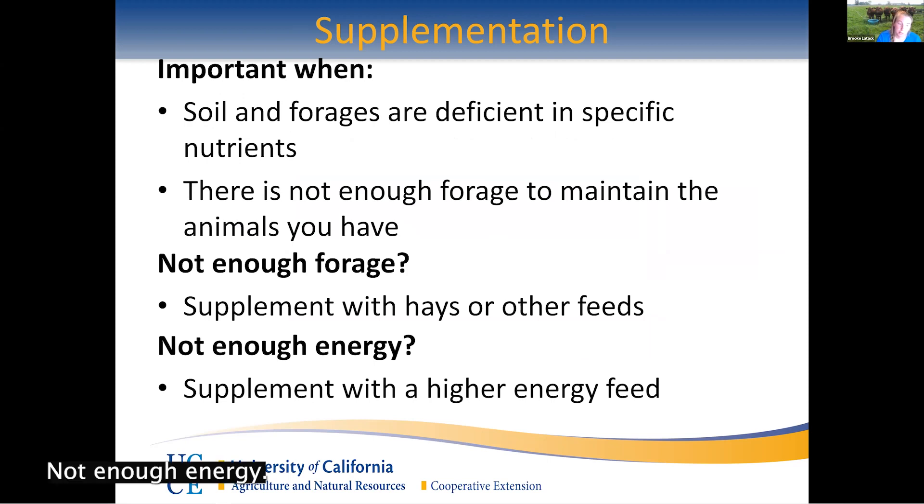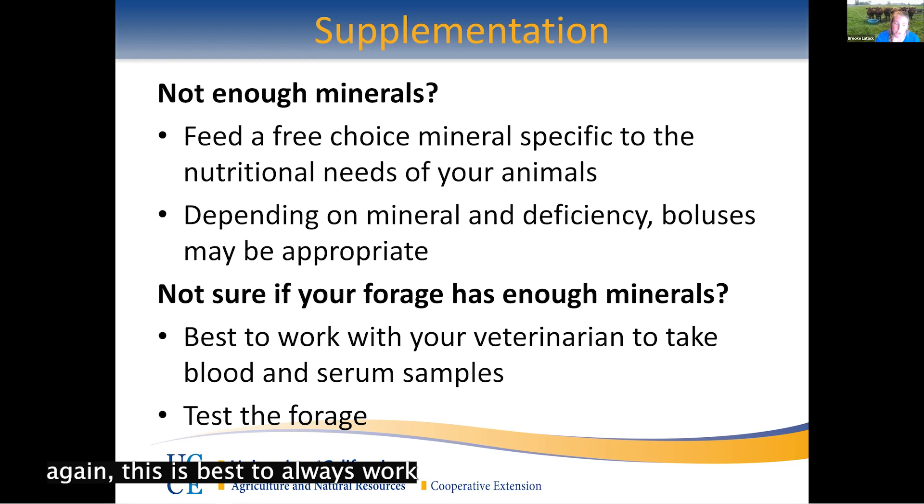If they're eating more mature grass you may need to supplement with a higher energy feed — especially important for lactating animals and animals you're finishing, such as beef cattle. It can be as simple as adding corn, or if you have a local brewery nearby, spent brewer's grains are a really nice supplement providing both protein and higher energy than forages. For minerals, the best approach is always to work with your veterinarian, take blood and serum samples, see where they're at, and then feed a free-choice mineral specific to what's lacking. Depending on the mineral and deficiency, boluses may also be appropriate. Forage testing can also help indicate what might be an issue.